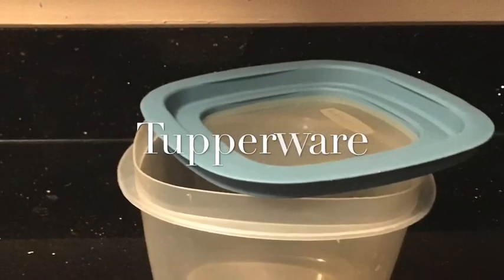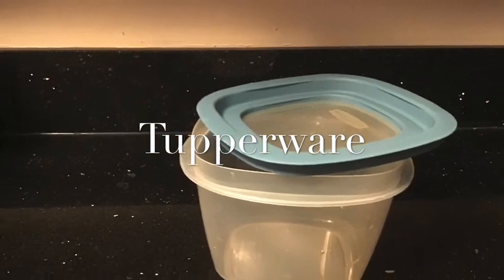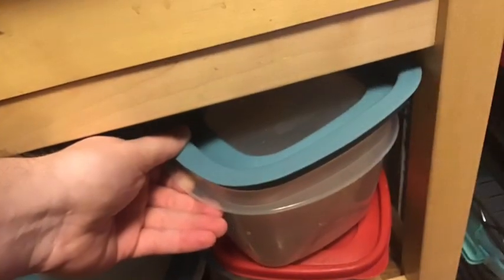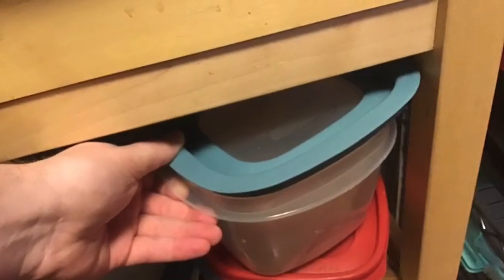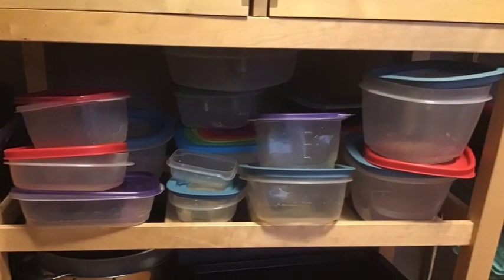Next item on the top shelf is the Tupperware. We need to make sure that we have the correct top and bottom of the Tupperware. Find where the rest of the Tupperware is located and make sure that we put it away neat and organized.